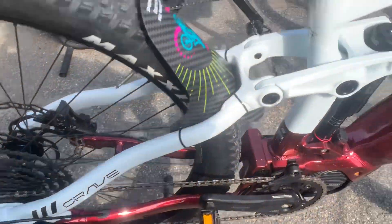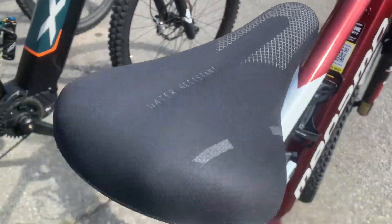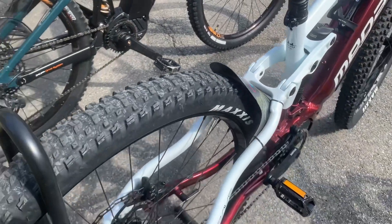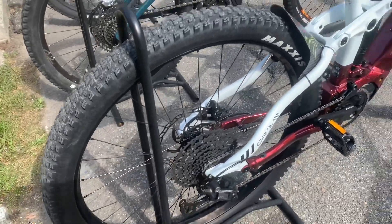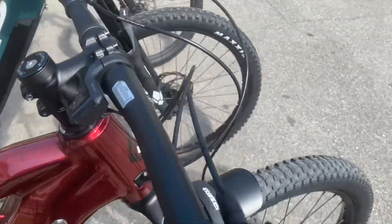Let's start with the frame. The Crave AL boasts a robust aluminum frame with an integrated battery and central motor. This design provides increased resistance and rigidity, perfect for tackling challenging descents and obstacles.